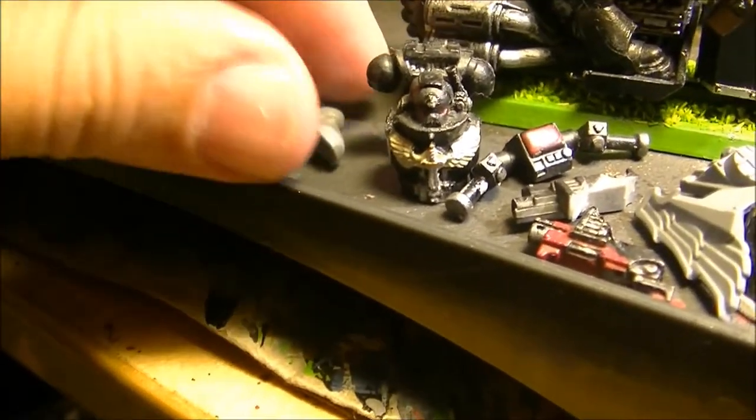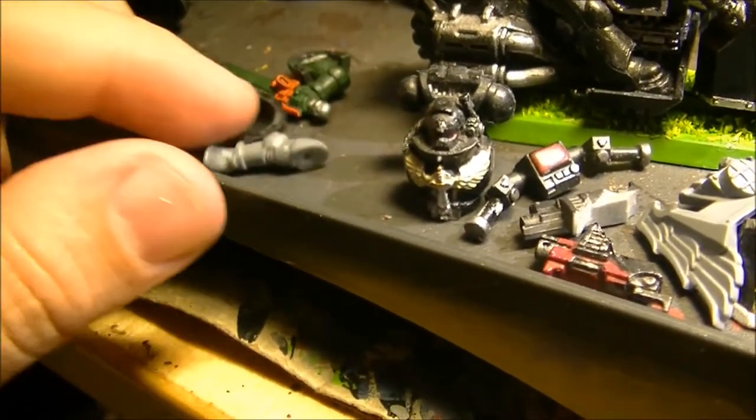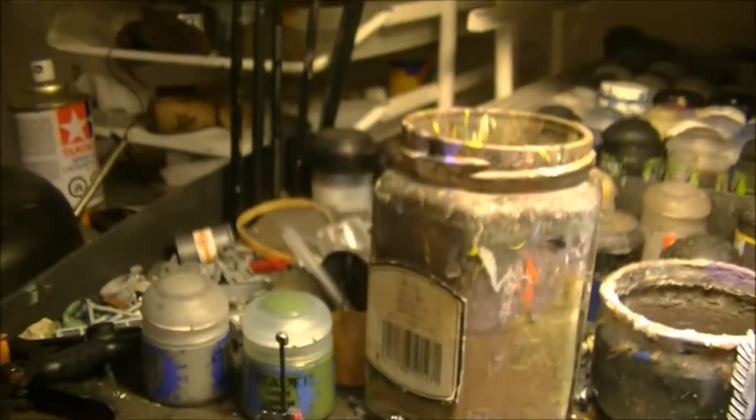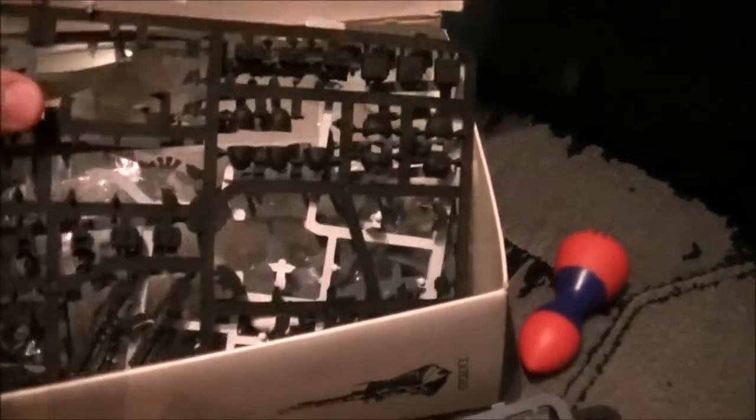I have the other parts as well - this arm with the chainsaw. I will put one Ravenwing rider and maybe the chainsaw on another one. I have a lot of bits here - lots of bits from the Dark Angels. I'll see how I use these bits. This is why I wasn't scared to buy secondhand; they also gave me some extra bits, so I need to check through all of them.